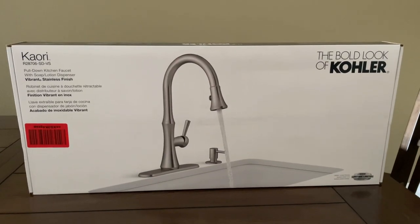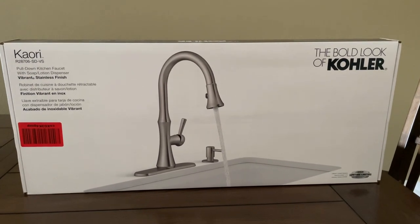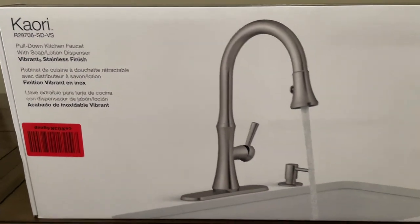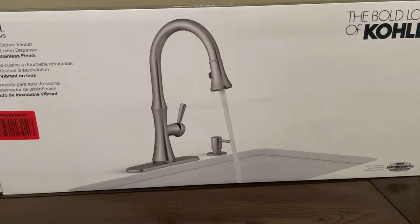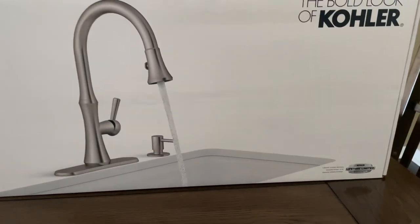Hi guys, welcome to Handy and Easy. Today we'll be working in the kitchen and we will be installing this Kohler Kaori kitchen faucet. I selected this Kaori model because it has a very nice design, very minimalistic, and I also like the finish of the faucet. It has a lifetime warranty, so I hope it will last for a long time.